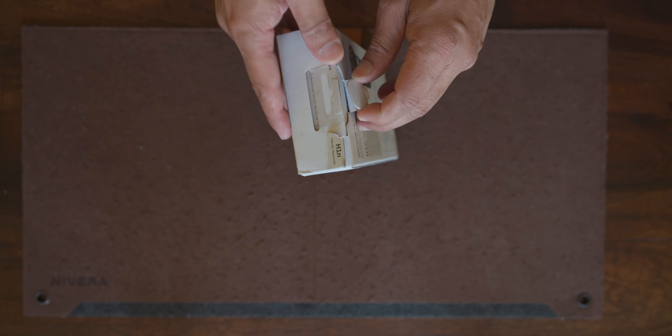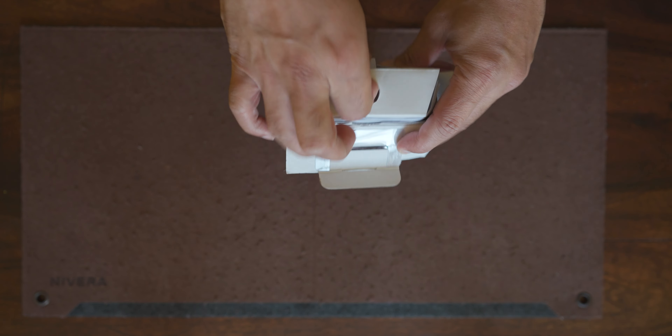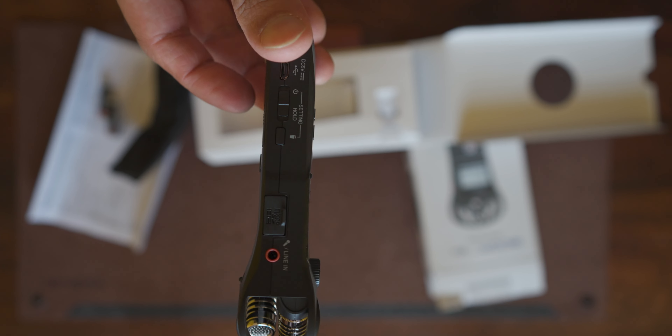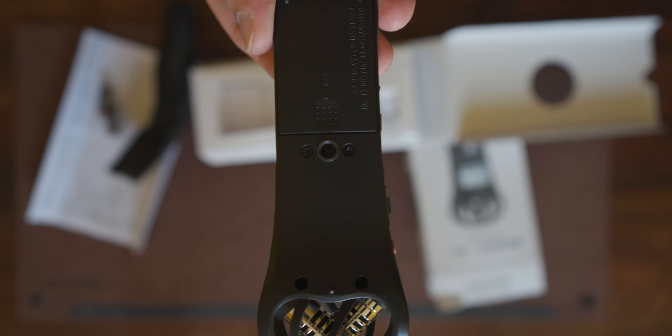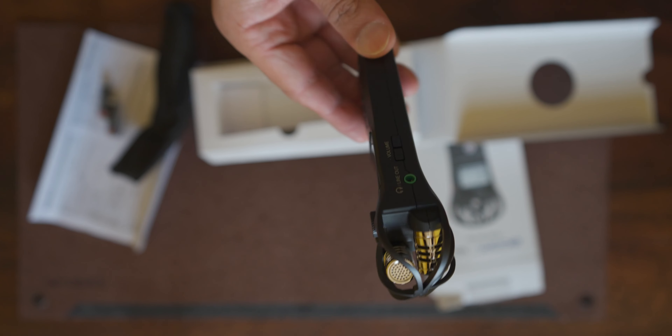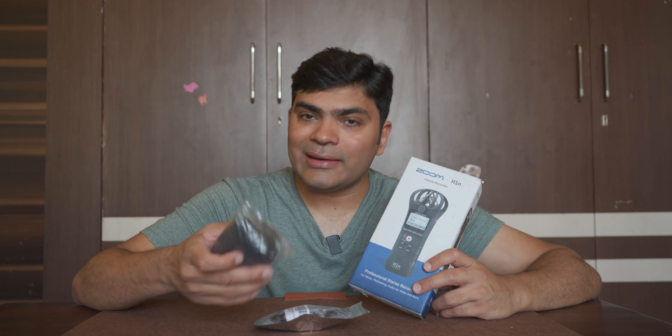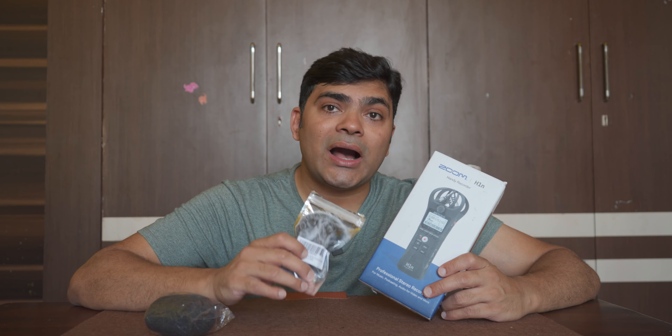This is something I can't recommend enough. If you are a content creator, this is a must for you. Let me quickly unbox it and we'll talk about it in detail. Along with this Zoom H1N, I've got a wind muff and another wind muff. I think one is to reject plosives and this one is to protect you from the wind. We'll put them to the test today and see how good they really are.